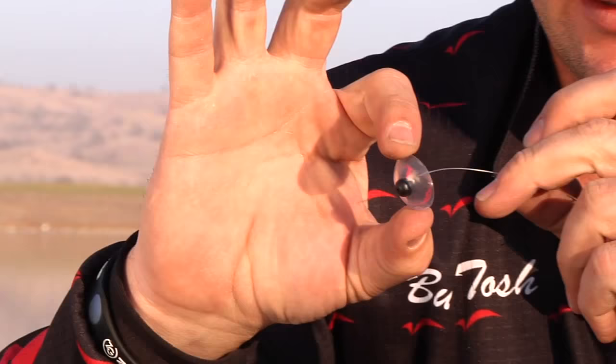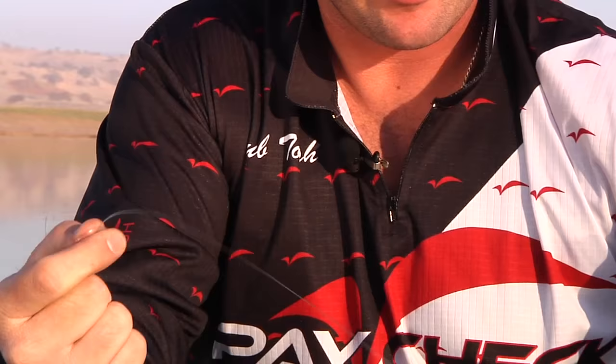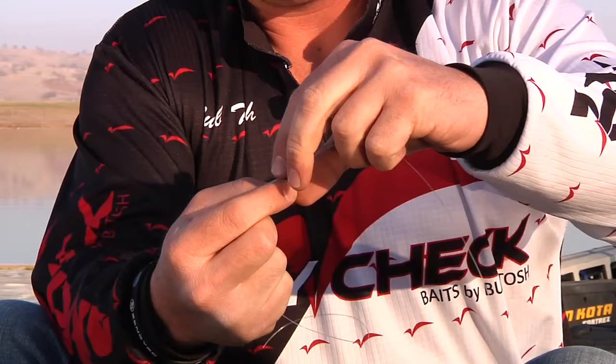You thread it on your line like so, and slide it up, and basically it goes in front of any bait. When it's on your line like that, it actually just snugs down against the head of your bait, and you keep it in place with a punch stop. And that's basically what holds the Nose Job from sliding up your line.